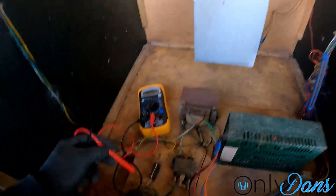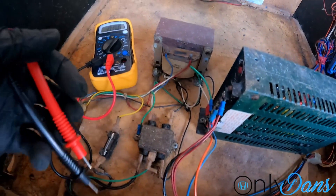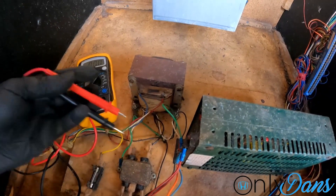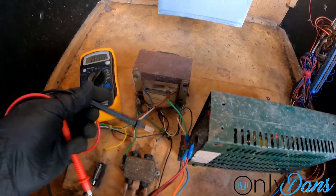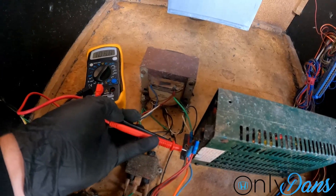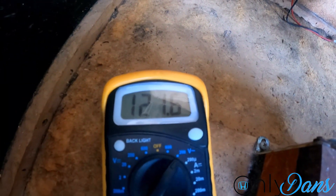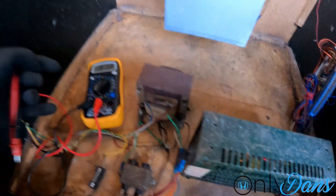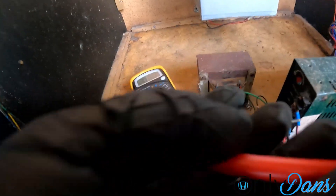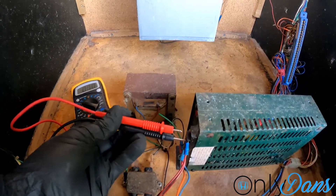I found out there was a blown fuse, so I wasn't getting any AC power to the power supply. Now I'll check again — and we have 120 volts AC to the power supply, which is good. Still no life on the power supply though. Let's go back and check the five-volt terminal to see if we've got anything.